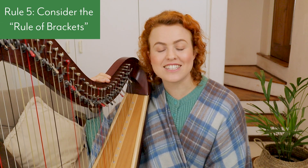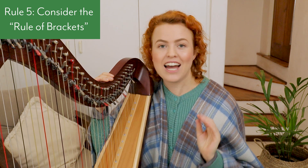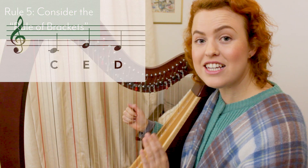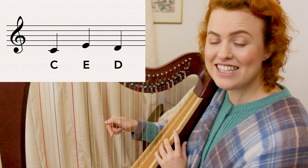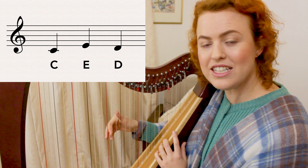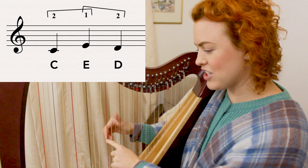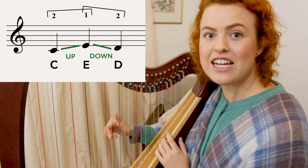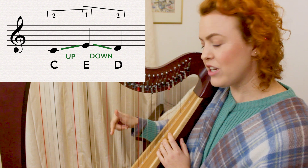Rule number five: consider the rule of brackets. You must place everything within a bracket before you play the first note in that bracket, and you only bracket notes going in one direction — whenever the direction changes, start a new bracket. For example, playing C E D: you can't place all three and play C E D, because that breaks the rule. Instead, place the first two notes using the interval rule with your second finger, then start a new bracket going down, placing second finger and playing thumb then second finger — giving fingering 2 1 2 instead of 3 1 2.